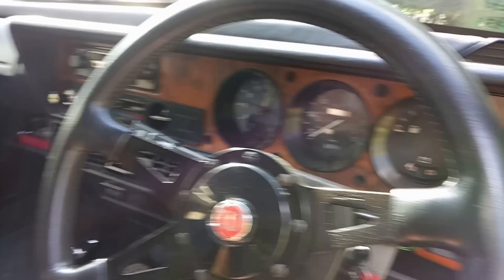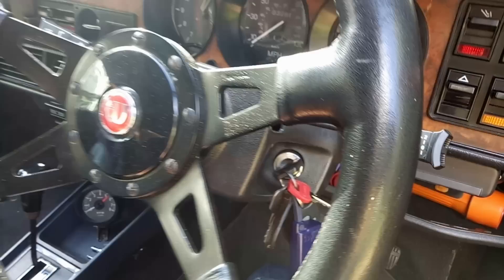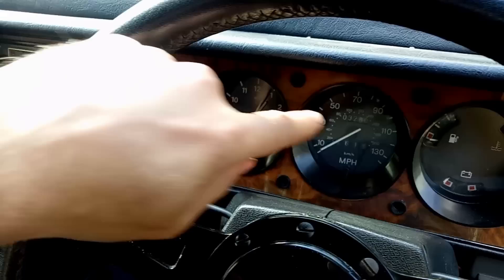Another geeky detail: this has had continental stalks fitted — it should have indicators on the right. That's the owner's personal preference if he's going to drive the car, which is entirely fair enough. And on the mileage, this car has gone round the clock, so that's 103,000 miles.